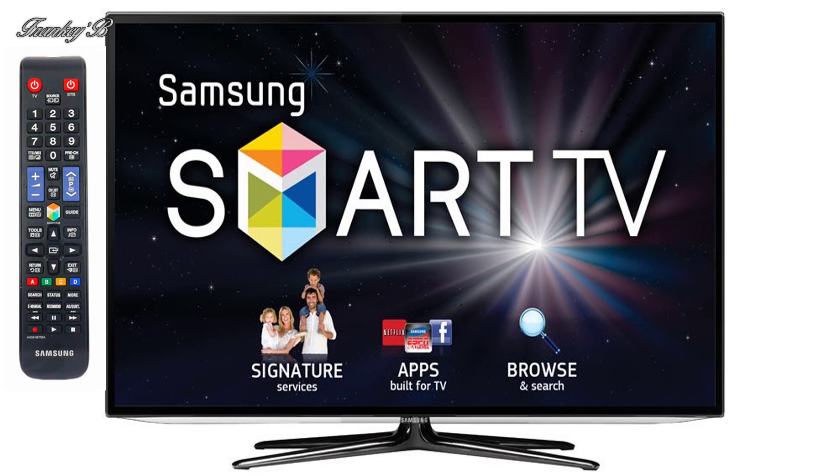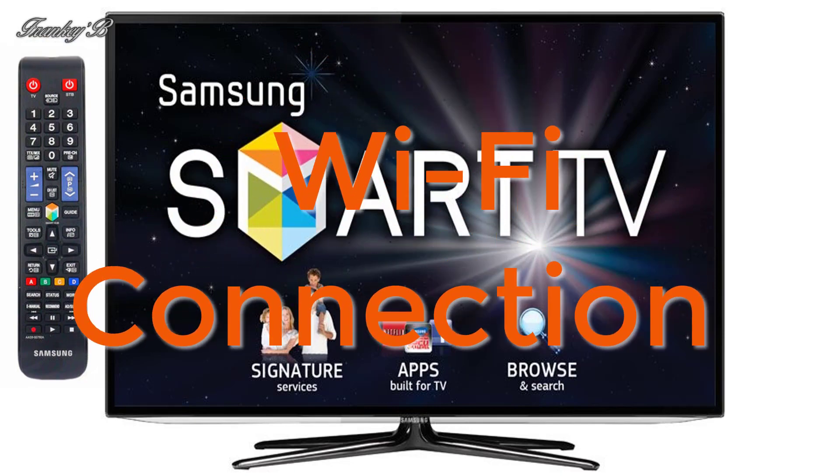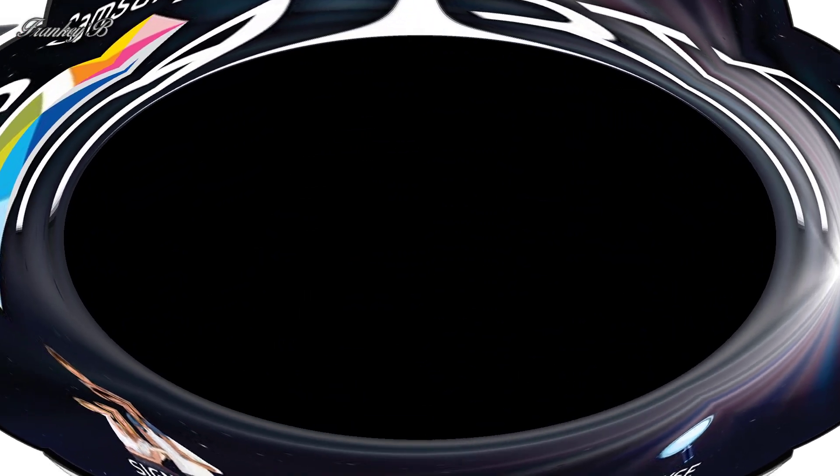Hi, I'm Franky B and this tutorial is about how to set up a Wi-Fi connection on your TV to connect to the internet. In this video we'll be demonstrating using a Samsung Smart TV, but the process is the same for virtually all TVs. So without further ado, let's do it.